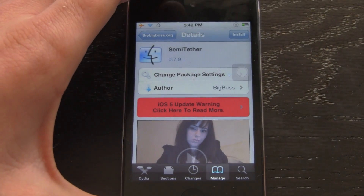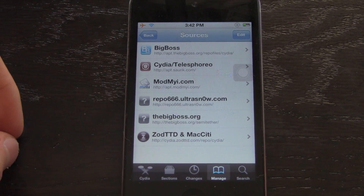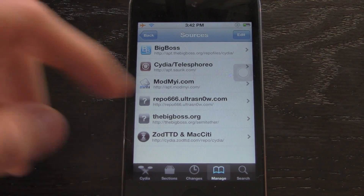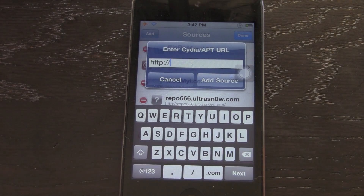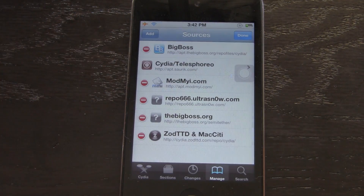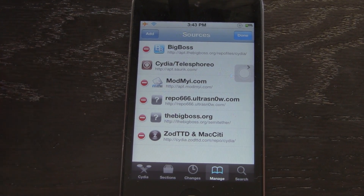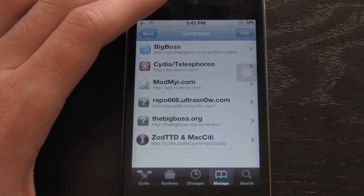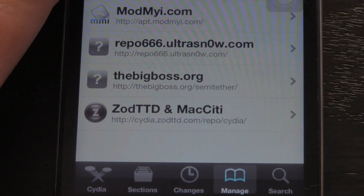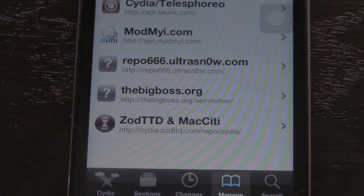In order to get it, go to where you add sources in Cydia — Manage, Edit, Add — and you'll be able to add your source. The source you need to add is thebigboss.org/semi-tether. I will have that down below in the more info. Again, the URL is thebigboss.org/semi-tether.